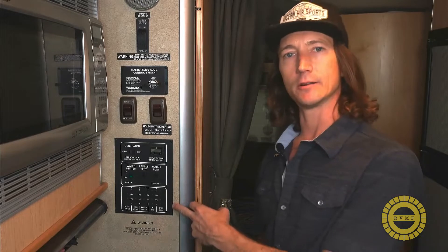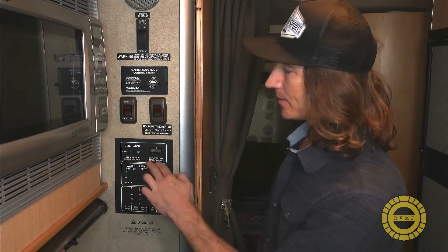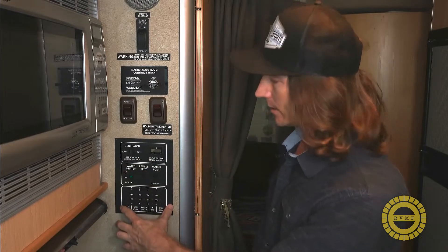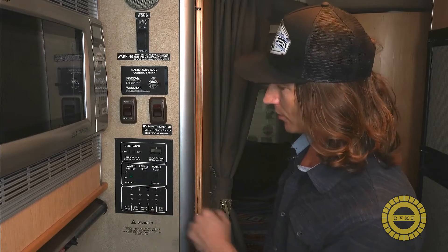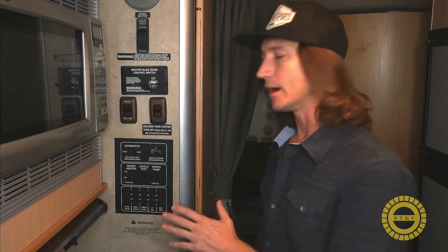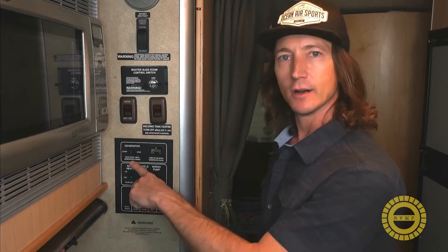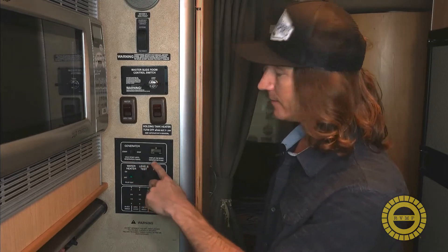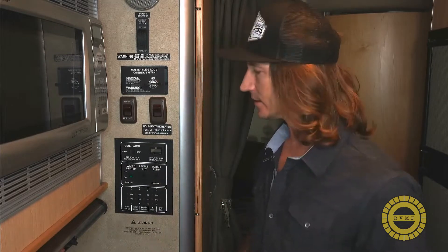It's a very standard control panel you're going to see on a lot of different RVs. Up here at the top are the controls for the generator — the rest of this we're not going to worry about, that's just for measuring water levels, propane levels, and things like that. We're really just going to deal with the top section: a start/stop button for the generator and the hour meter so you can determine how long the generator has been running and when it needs to be serviced.